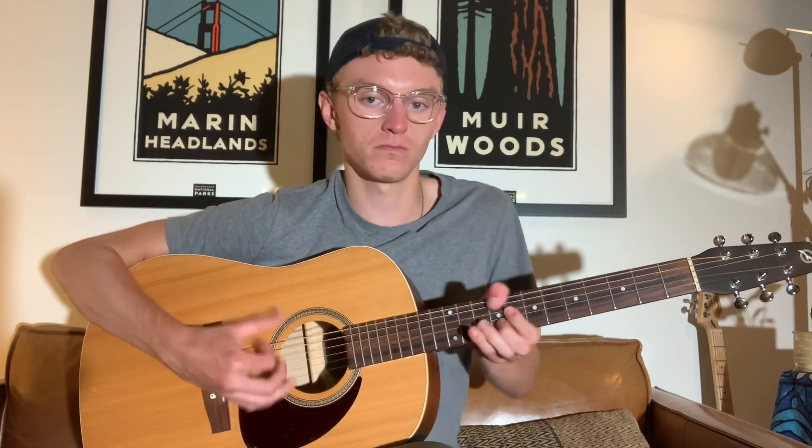Once we do that pluck, it's another pluck on the D string with our index finger. And once we have that sequence of slaps and plucks down, that's the entire melody of the song. That's all there is to it.